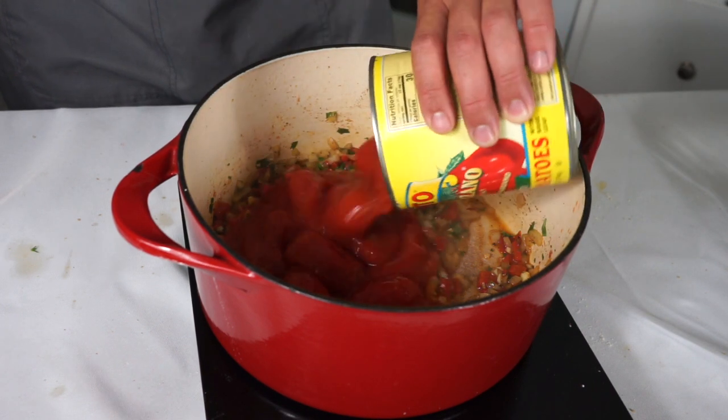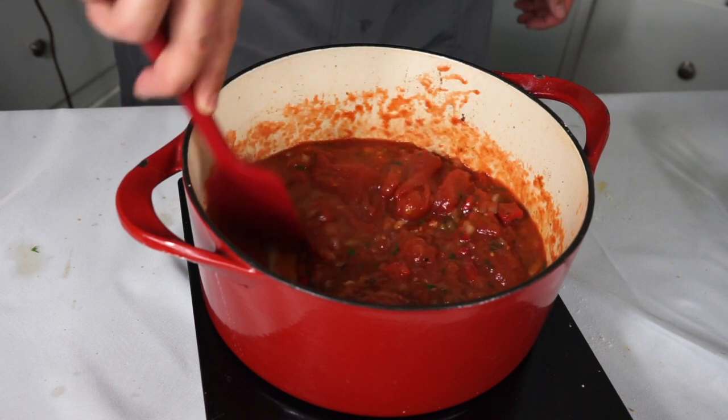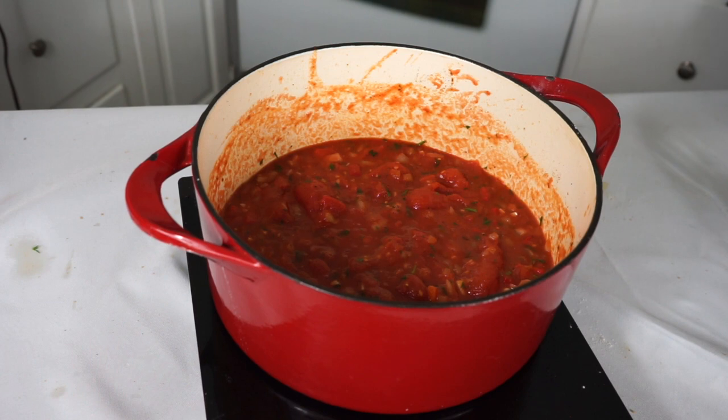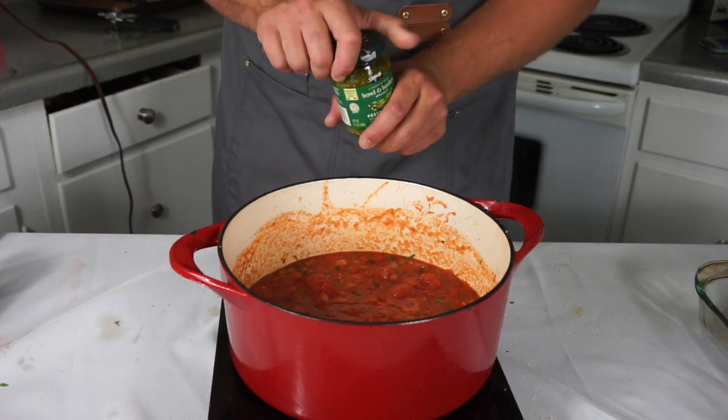Any can of diced tomatoes will do — today we've got the San Marzano special, but anything you have in your pantry will make an adequate meatball sauce, I promise. Let those ingredients just bubble — don't boil them too hard, just let them bubble gently for 20 to 30 minutes, stirring occasionally.